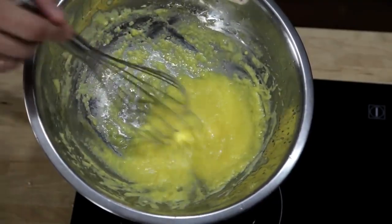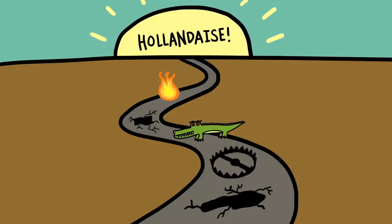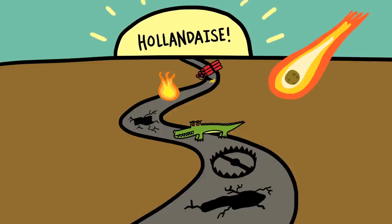The fact of the matter is, if you want to learn how to do it the traditional way, the road to perfect hollandaise is paved in broken sauces. But here's the good news: there's an alternative method that is completely foolproof, produces a hollandaise that's every bit as good as the traditional version, and takes about a minute start to finish.